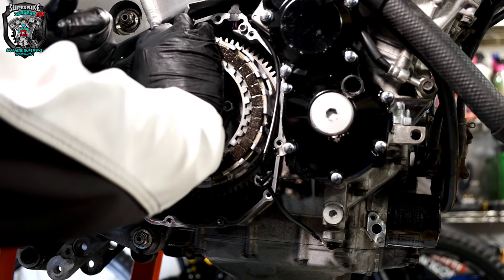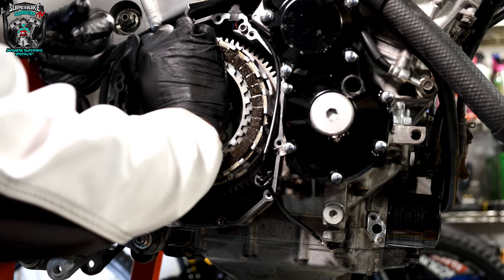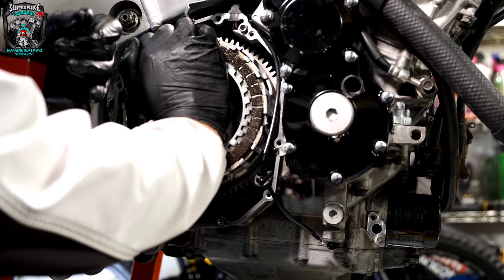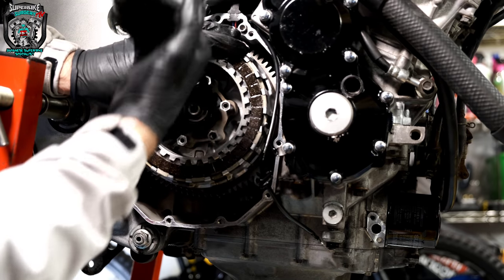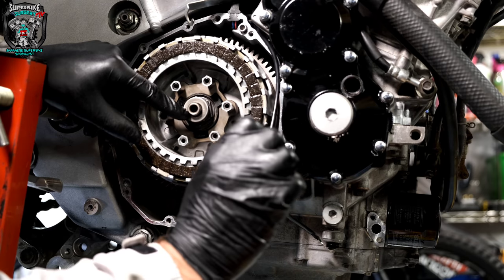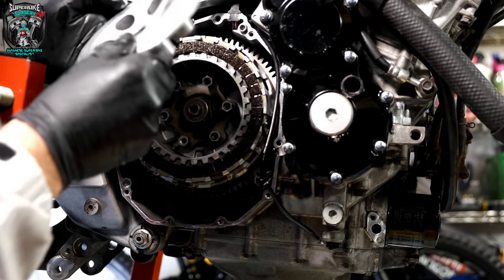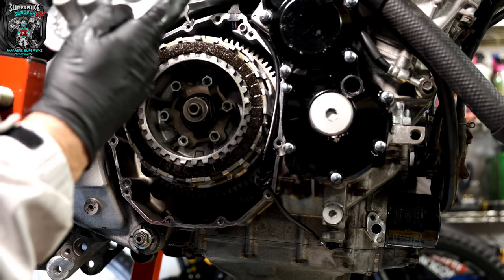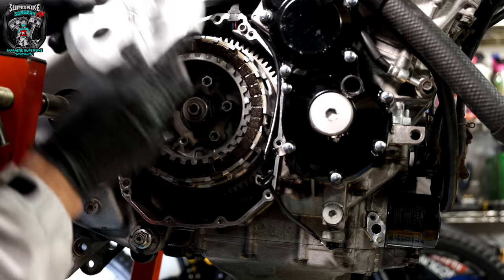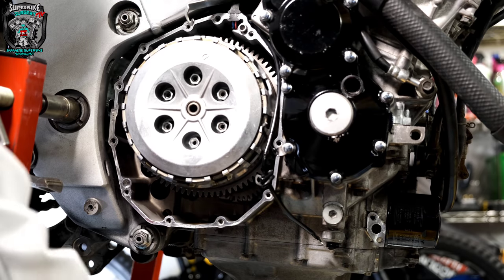We may need to push this in slightly because the clutch slave cylinder piston on the other side is all the way out — nothing's been stopping it, and there's a spring in that slave cylinder which pushes the piston out to make sure it's always taking up any slack. So when you grab the clutch you've always got a full lever throw. That's not uncommon — you've got to push that back in. This center piece can go in any position.